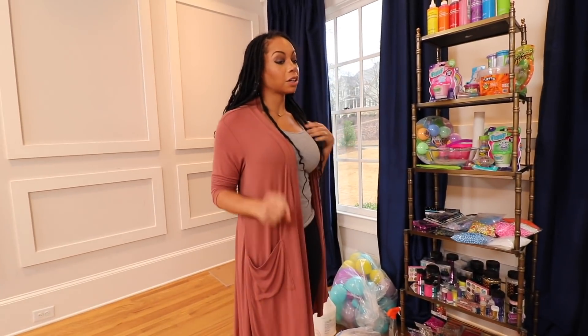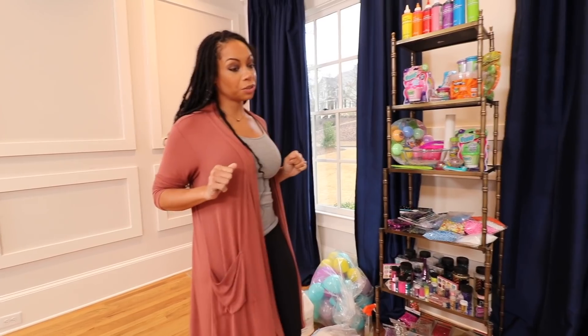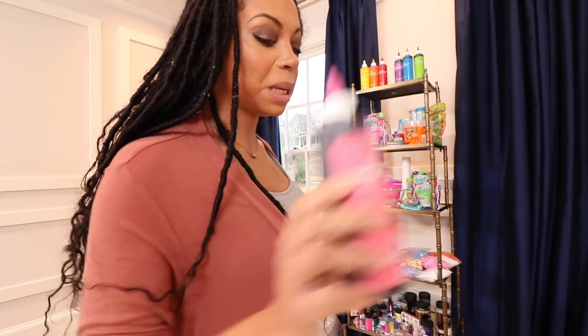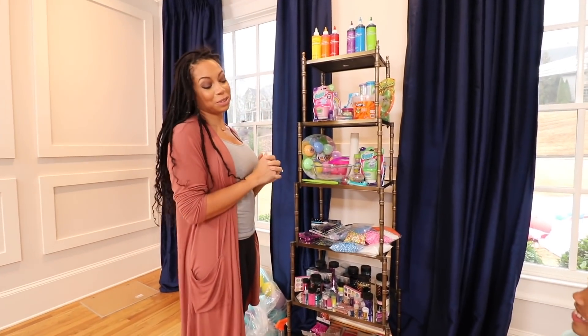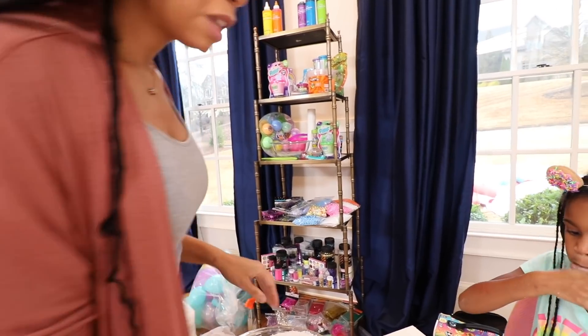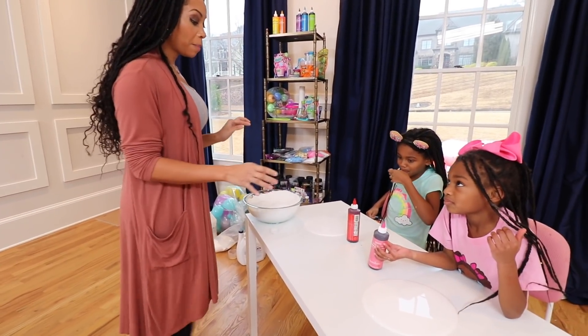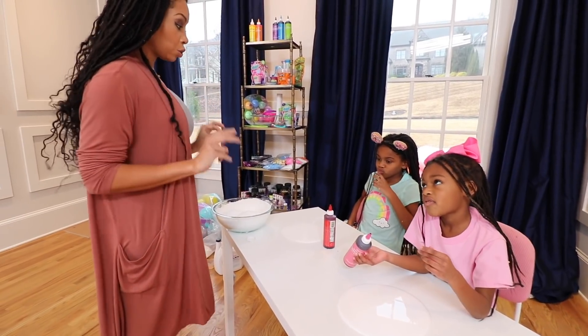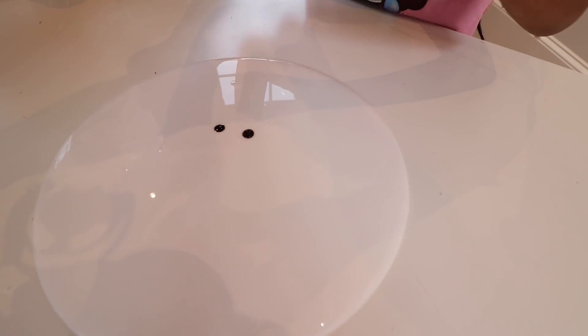We want to add some color. Ellie, what color would you like? Pick one color. Pink. Okay! One pink coming up. Naya, what color would you like? I would like... Red. One red? Here we go. Each of you put a drop of your color into your glue — you can actually put two drops. Ellie! You put three drops. Remember, this is class. You have to follow the rules. Sorry, it came out too fast.